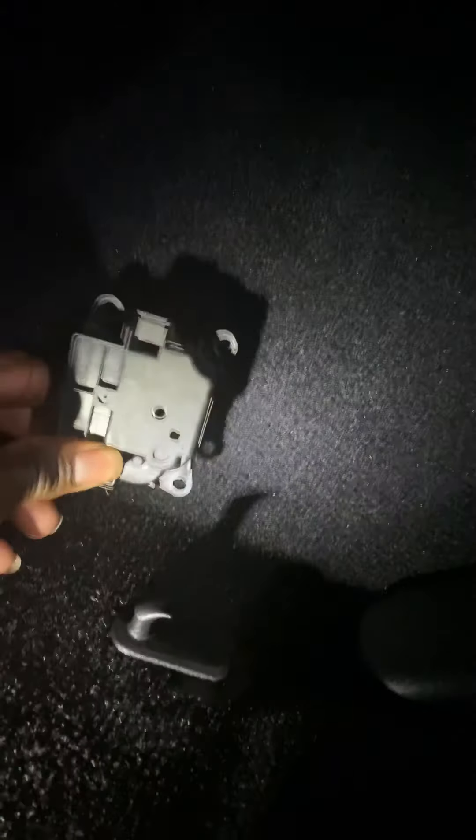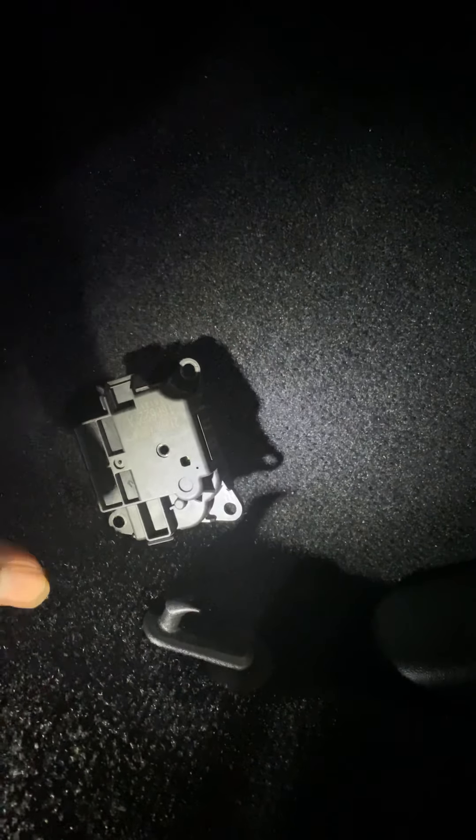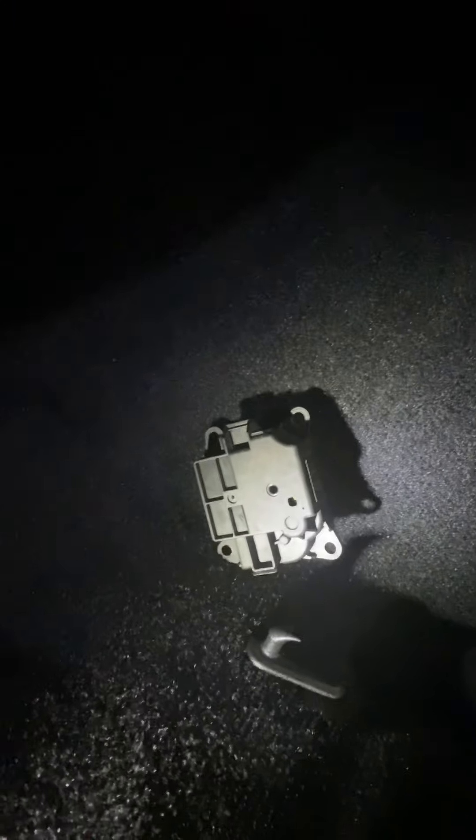This is pretty much what it's going to look like, facing this way. It's going to go in kind of like that — this is the old one. These two holes should line up. Don't worry about the other ones. Put your connector in, put your two screws back in. I would say use a screwdriver about six to eight inches — if you can use a shorter one, even better, because it's a tight cramped space up in there.